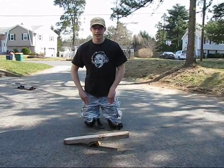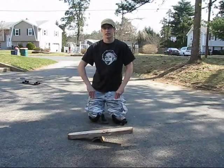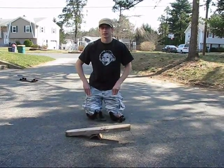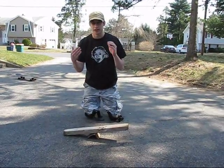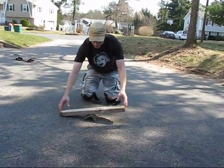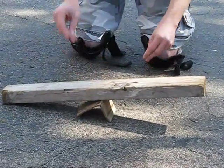Now that you've seen what an ollie is, we can get into the actual physics at work in it. In one particular instance, you have to understand a few things, such as mechanical advantage. You show this most apparently with a lever, such as this. It's very simple — it's comprised of the lever itself, as well as the fulcrum, which is the pivot point.